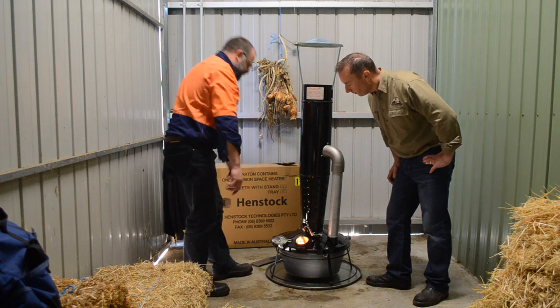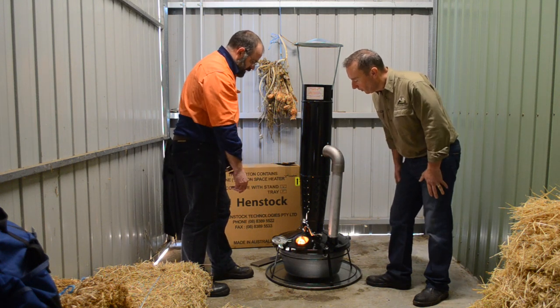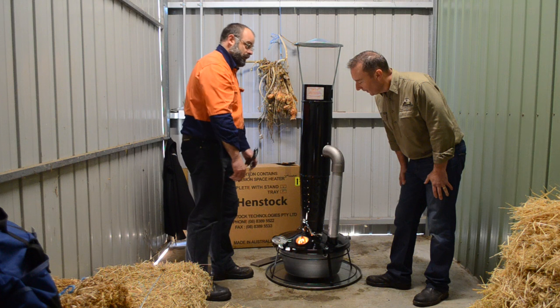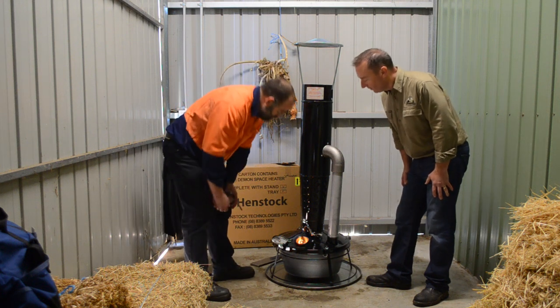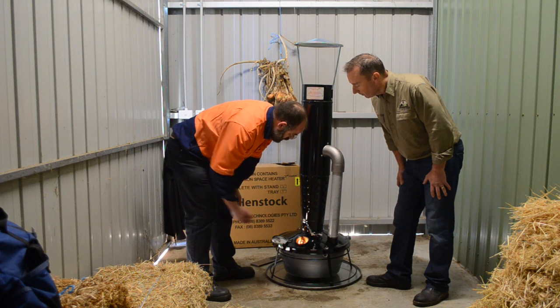You can see the flames just creeping around there and starting to go up. You can see the air being drawn through as well. It's quite an event when you first light one of these. It's a christening. It seems to be burning a little bit slow here depending on your fuel.